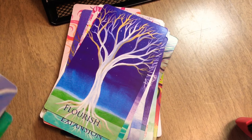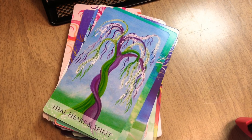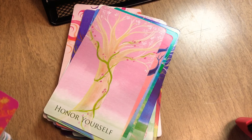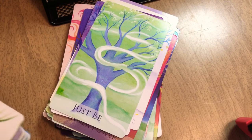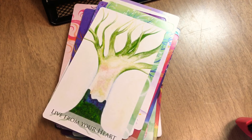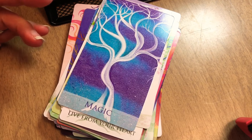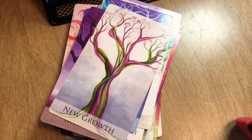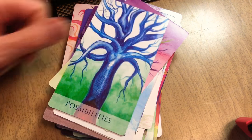More cards: flourish — I'm probably going to end up loving them all — freedom, gratitude, heal, heart and spirit, healing with you, honor yourself, inner power. This is a lot of content! Integration, intention, intuition, just be, live from your heart. You could do a one-card pull and work with it intuitively — it's so open-ended. New path emerging, play, possibilities.